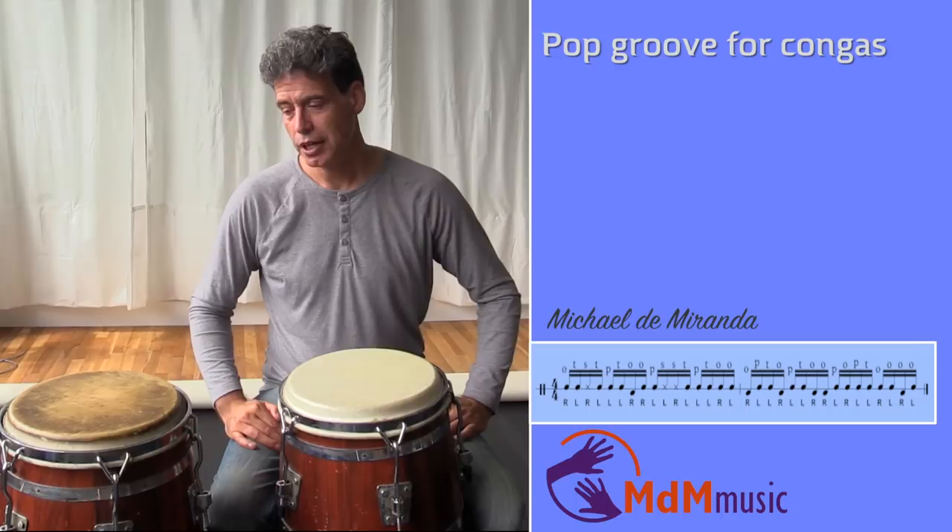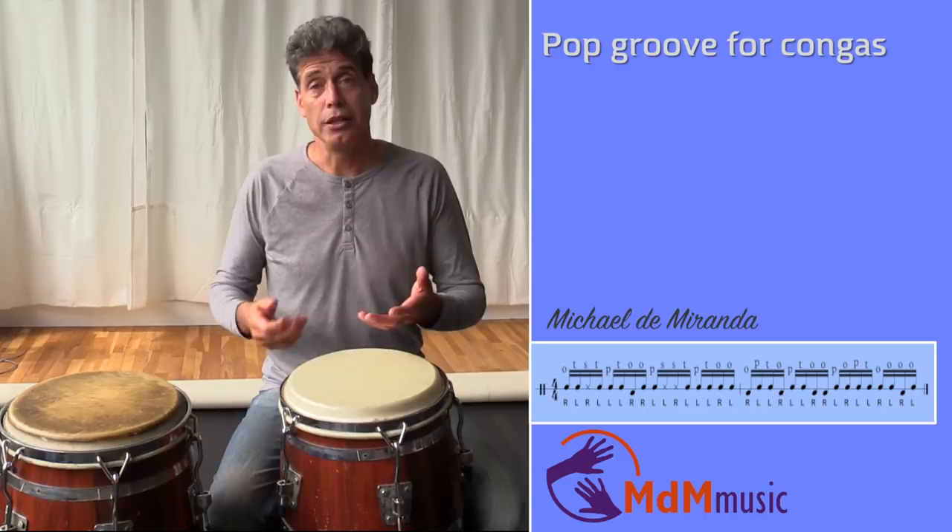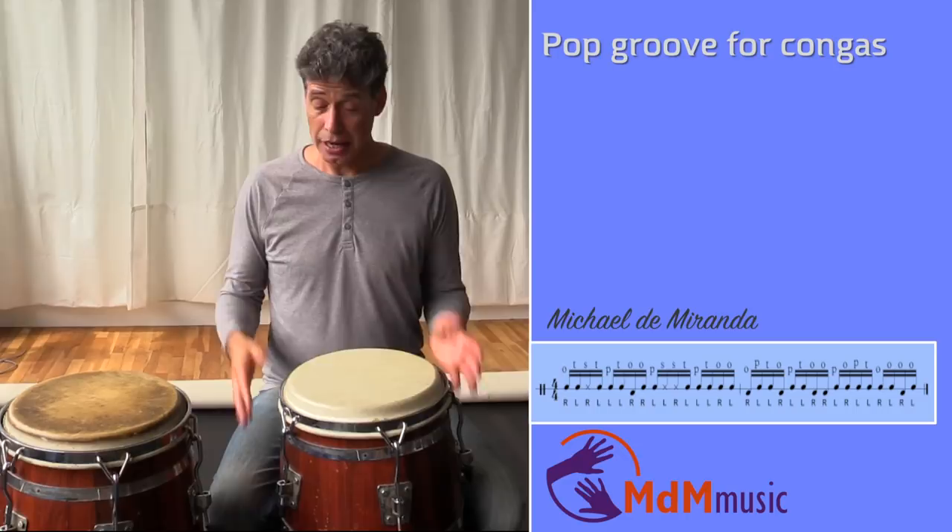Sometimes it's with congas, but it's always nice to also play tambourine or other instruments. I hope you can use this information and I wish you good luck with it. Bye bye!